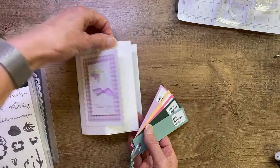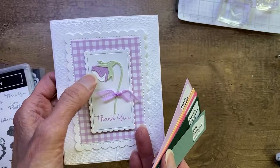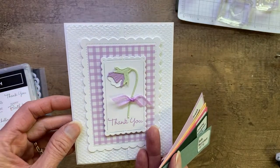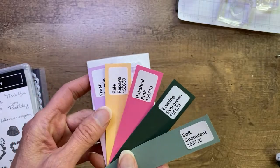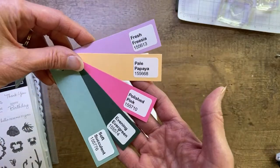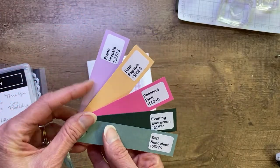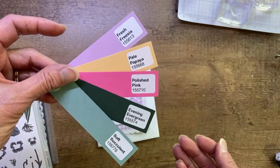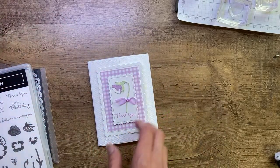The colors on this particular card are one of the In Colors — Fresh Freesia — paired with Soft Seafoam, which is from our regular line. If you're a member of my Sue Stampfield Facebook group, we've been having a lot of fun all week focusing on these In Colors and color in general. I would love for you to join my Facebook community — it's the Sue Stampfield Facebook group. You can search it, request to join, and I'd be happy to add your membership.